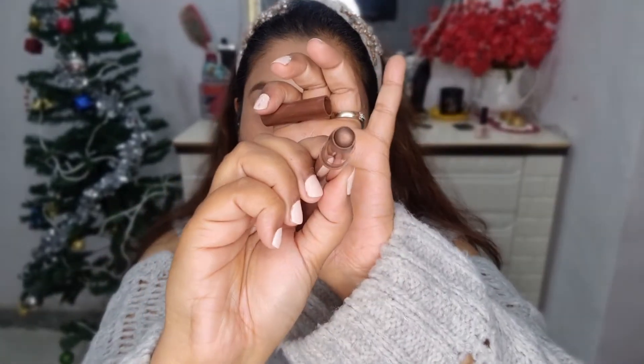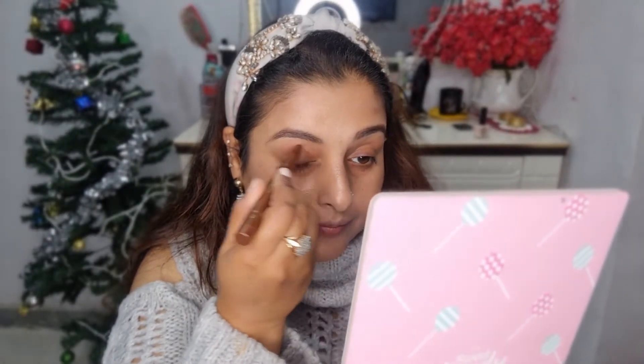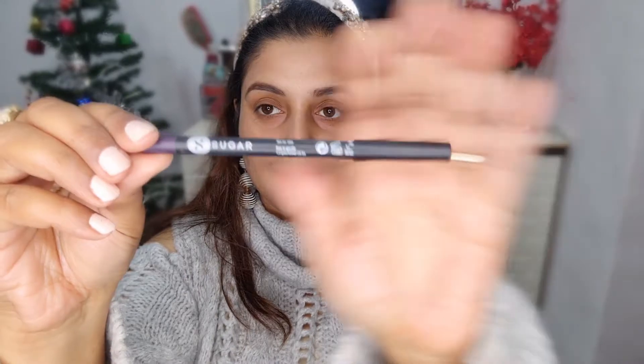Now I'm using this Shambor Extreme Eyeshadow Pencil in a brown color — it's amazing and very easy to use. I like to apply it on the crease of my eyes and then blend it in a downward motion on my lids, covering them very lightly to give a natural look with just a little color. Very light and very nice for everyday use.